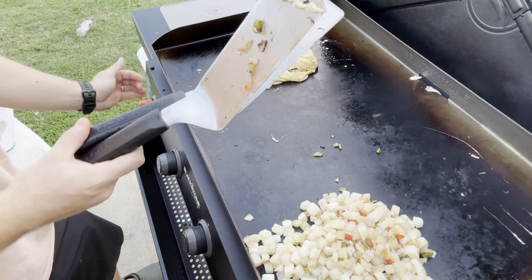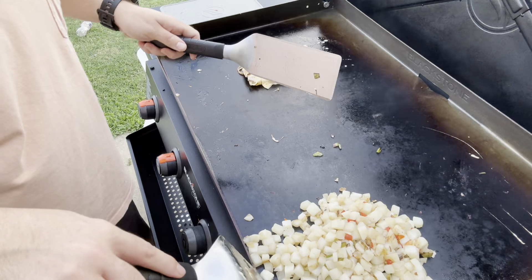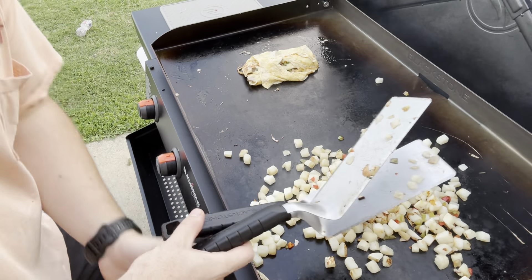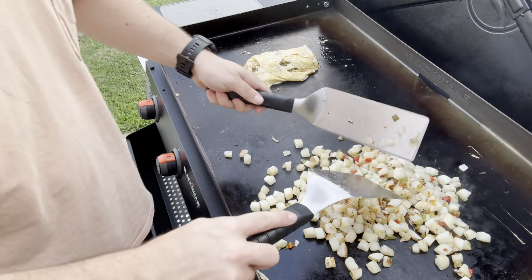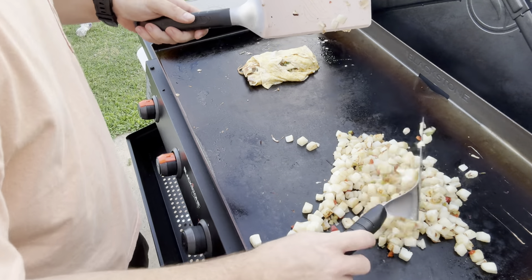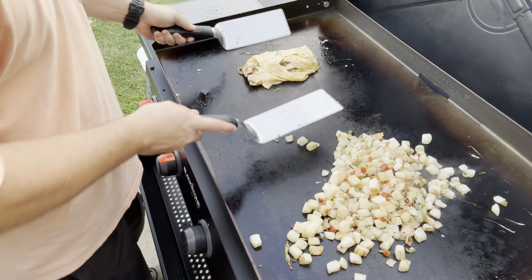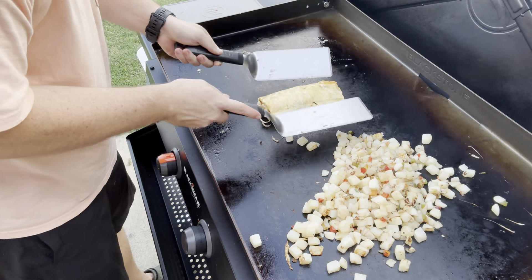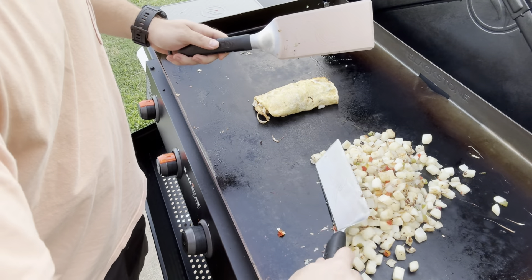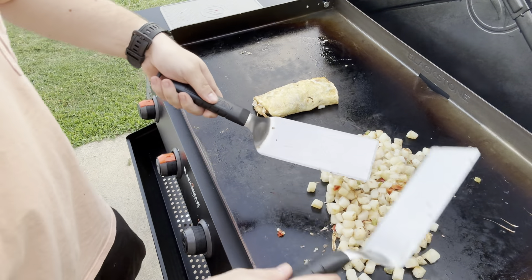Not too bad. Low will get hot in case you can't tell. I'm going to turn these down a little bit — these Blackstones get really, really hot. I rarely cook on the very high setting. Let me know if you cook on the very high setting. I'm going to flip it to get the prettier side showing. There we go, that's what I'm talking about. Oh man, can't wait to get into some of that.